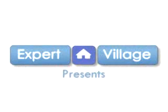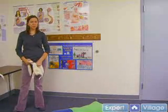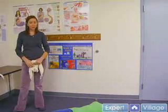Hi, I'm Amy and we're going to be talking about anatomical splints. Sometimes it's necessary to splint an injury if it's a fracture, dislocation, sprain or strain, and very often you don't have a splint available, so you can use a body part.